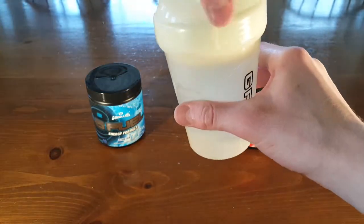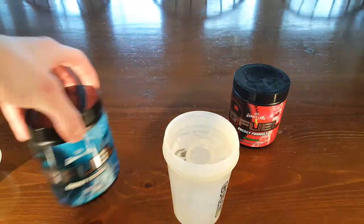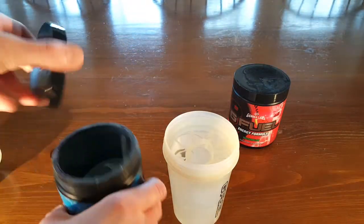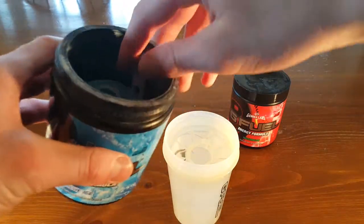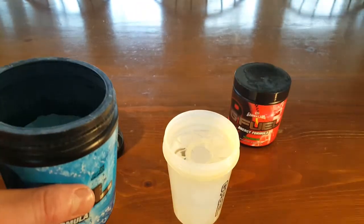If you're wondering why this isn't the clear one, it's because I was using the clear one today and it still has a bunch of peach mango in it, so I thought I didn't really want to use that one when it had a bunch of stuff in it.